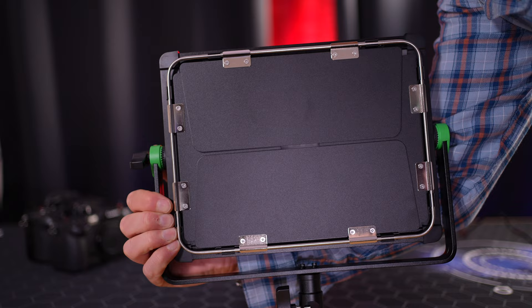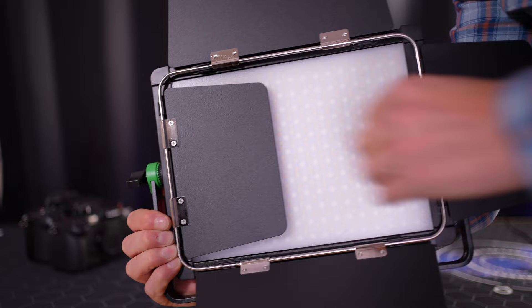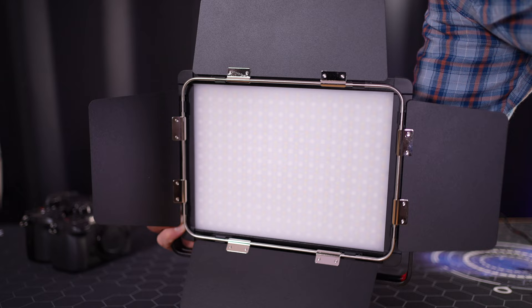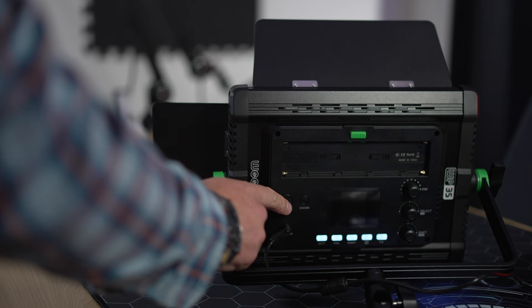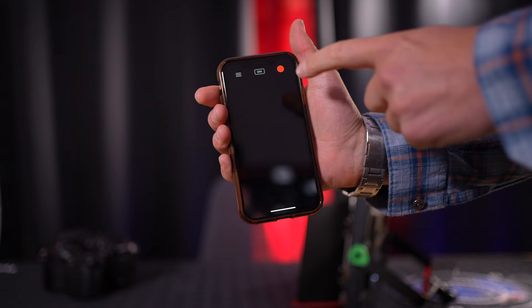Thankfully, we get built-in diffusion. Some LED lights don't come with diffusion, or if they do, they're forever falling out like my GVM light — it drives me crazy. Diffusion is essential anytime you're talking about an LED panel. The softer the light is, the better the end result will be, and having diffusion built in is awesome. To turn the light on, hold the button on the back and it will power on. Once the light is powered on, you can then turn it on and off using the app or hardware key on the back.